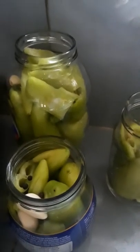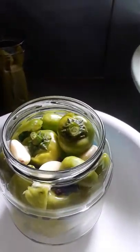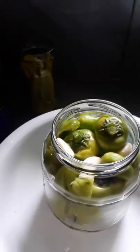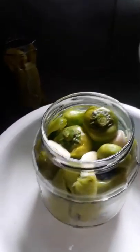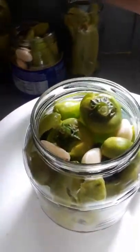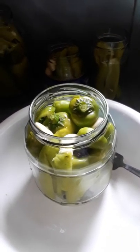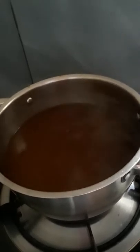We have two big bottles and two small bottles. I reheat the sauce because if it's not hot enough, it is better if it is hot. It's already boiling so we can turn it off. Now it's ready to pour in.